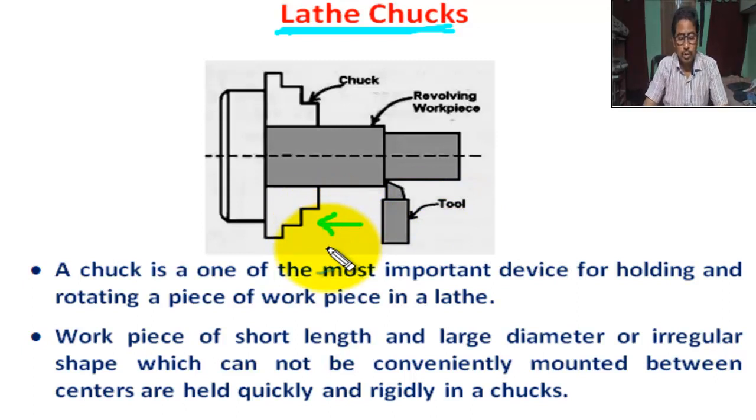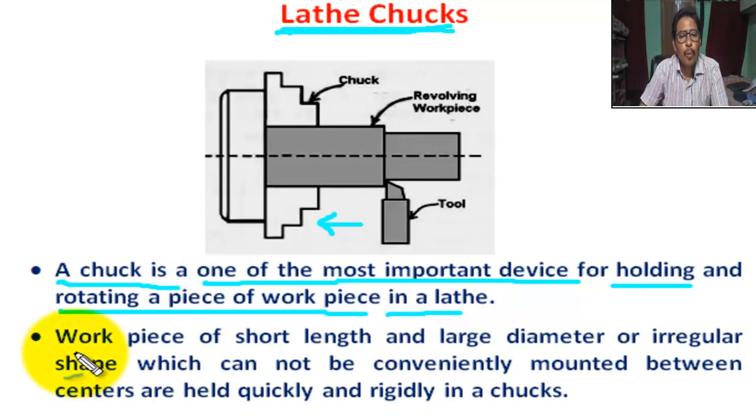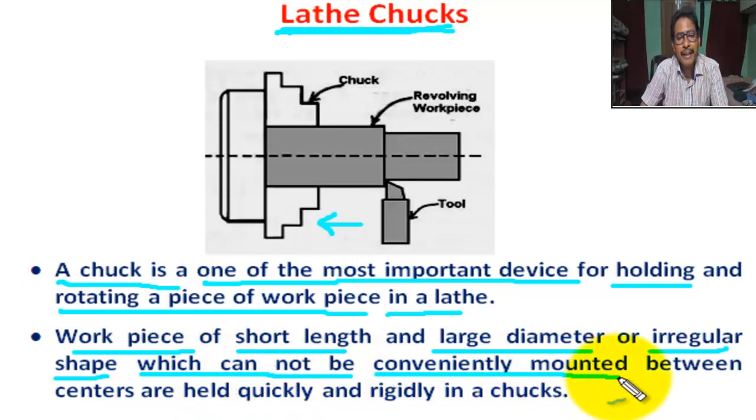Chucks are the most important device for holding and rotating a workpiece in a lathe. Workpieces of short length and large diameter, or irregular shape, which cannot be conveniently mounted between centers, are held quickly and rigidly in a chuck.